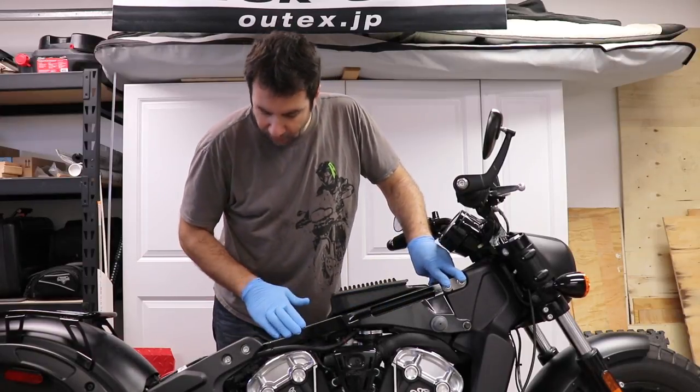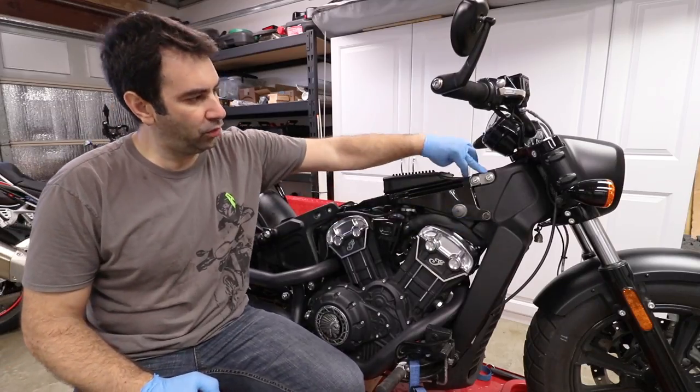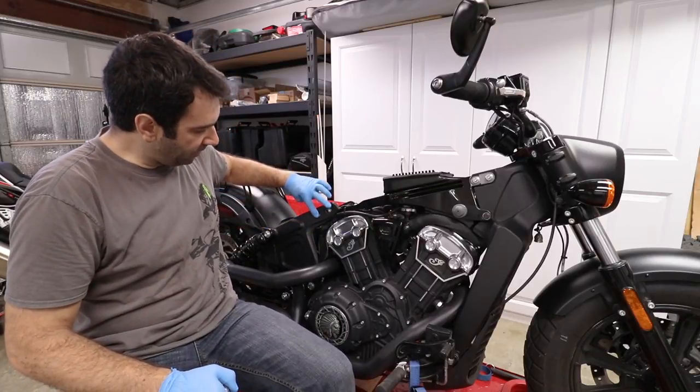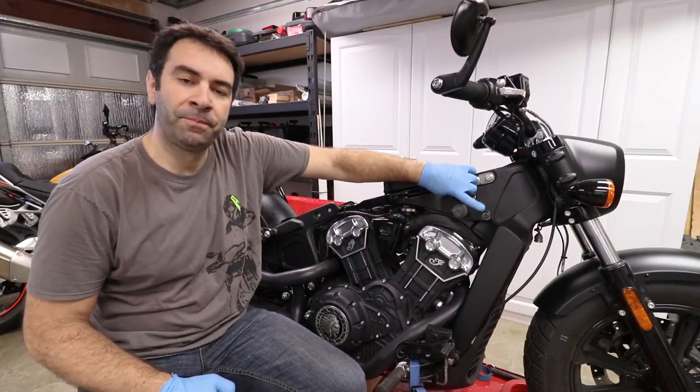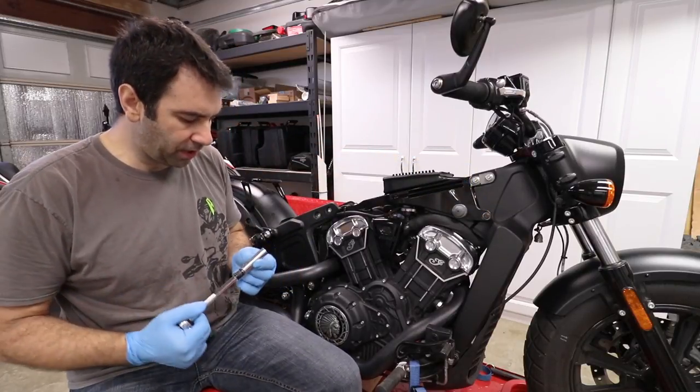To remove the air box we actually have to remove this piece of frame over here. We have three bolts and two nuts to remove — they're going to be 15, 15, 15, 15, and 13 millimeter for this one down here. I'm gonna start with the 13 millimeter.